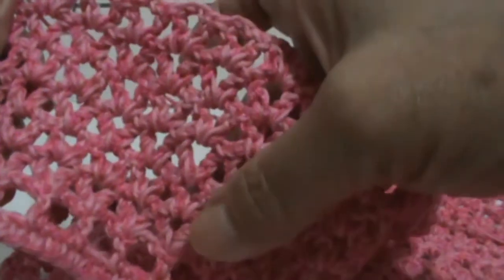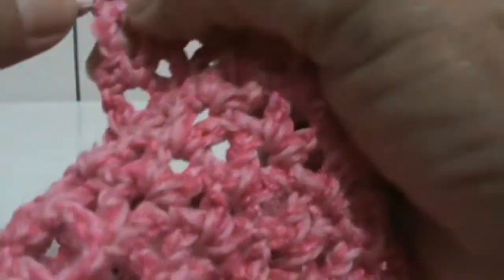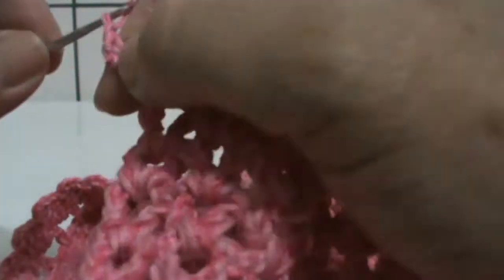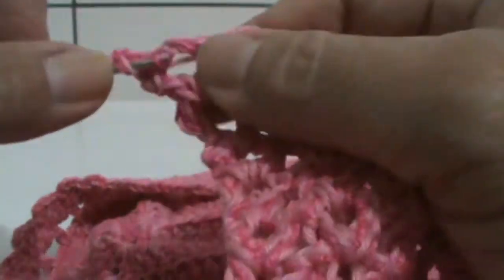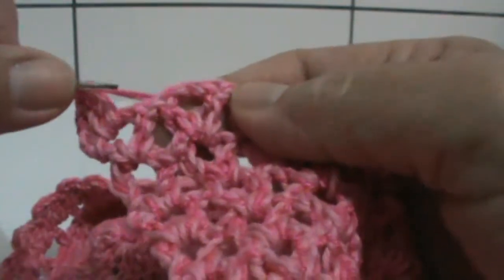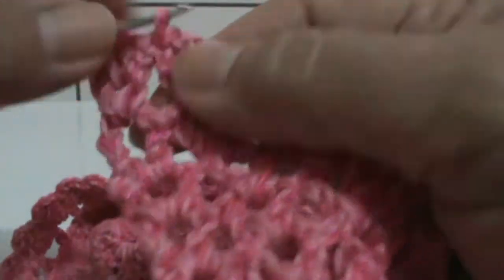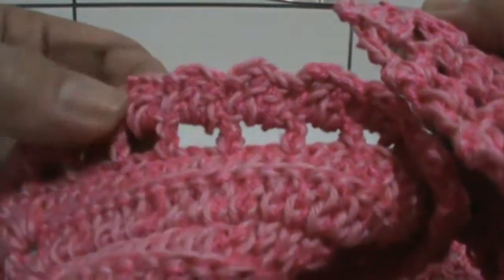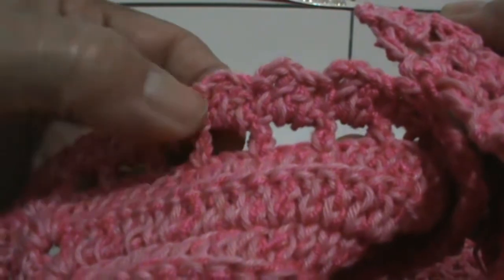Fiz as seis carreiras — no V deu uma, duas, três, quatro, cinco, seis. Agora vou fazer para cima: um ponto baixo, duas trancinhas, e vou fazer dois pontos altos. E vou prender no próximo ponto, vou pular esse do V e prender nesse aqui — no próximo ponto alto do próximo V. Esse acabamento é o mesmo que foi feito aqui na beirada, em cima: em cima do ponto alto um ponto baixo, duas trancinhas, dois pontos altos, e prendi no próximo ponto baixo.